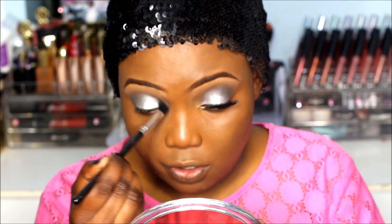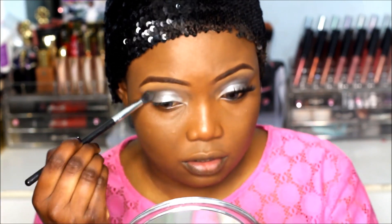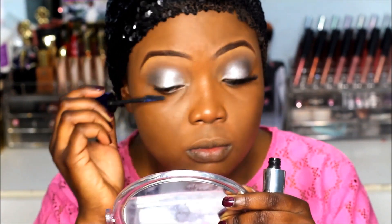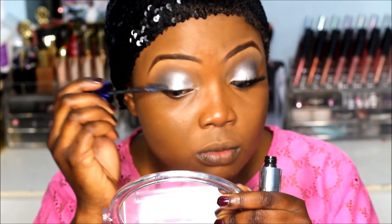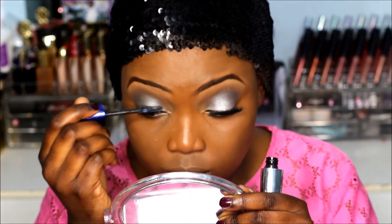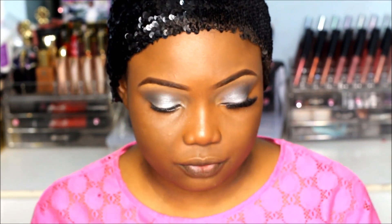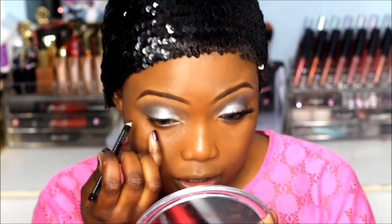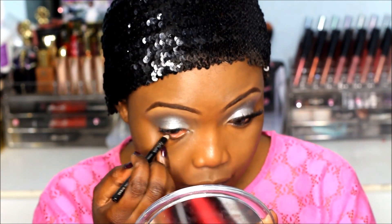Make sure it's properly blended. Now I'm going to apply my mascara — I'm using the L'Oreal Sculpt mascara. While I'm waiting for that to dry, I'm just going to apply my eyeliner on my waterline. This is a jet black eyeliner by MUA.